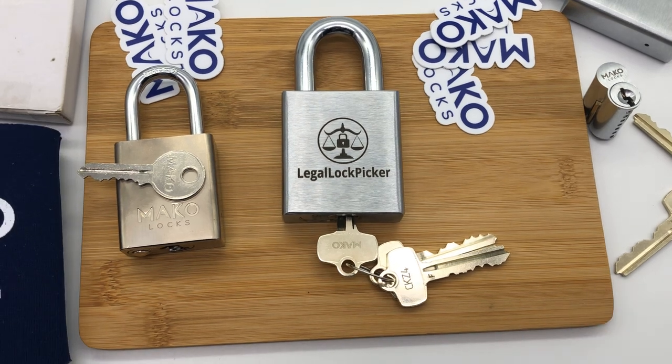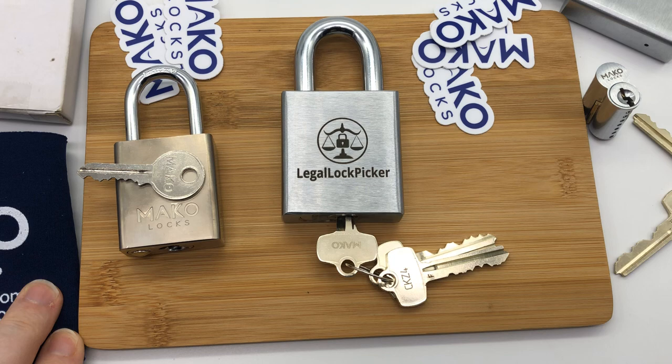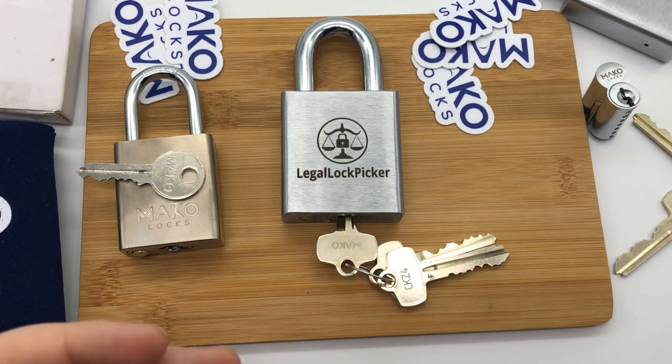All you have to do is like the video, be a subscriber, comment, and make sure you share it with your friends and family so they can get a chance at winning their own cool Mako logo padlock. Thank you so much for watching this video. We also have the Cobra Lock giveaway going on, so comment and subscribe and we'll put you in for that giveaway as well. Have a great weekend!